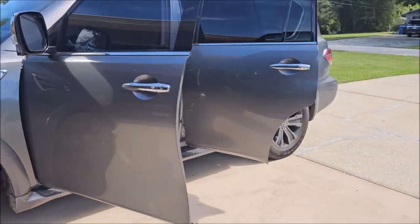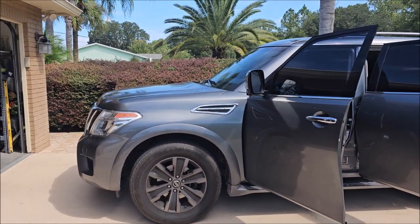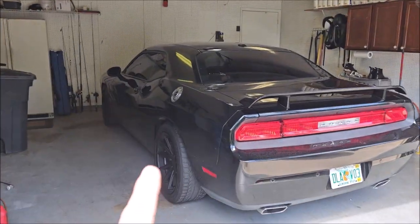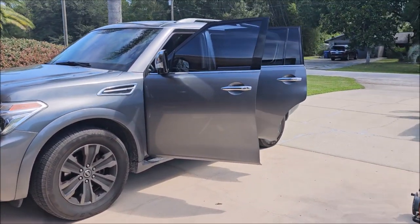I'm not going to waste any time babbling. I'm going to finish up this Armada, finish the video on that, and then I'll jump on that Challenger — it's going to have its own video though. Alright, here we go. Nissan Armada.